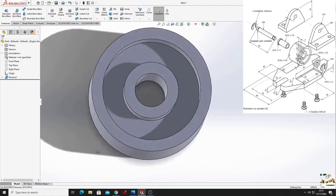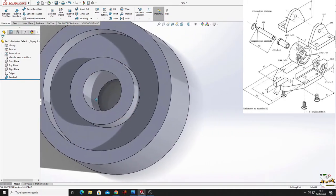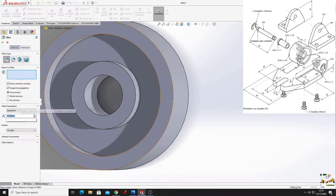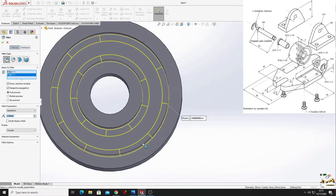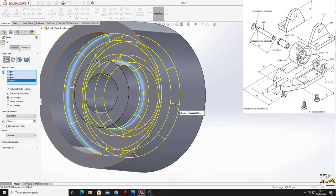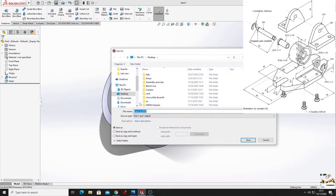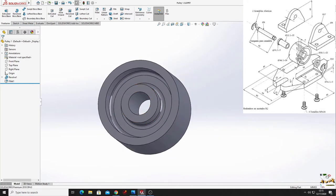The pulley is almost done. We'll just use fillet - select fillet, the radius will be 2 millimeters, select these two edges and the other side, press OK. Save it on the desktop.